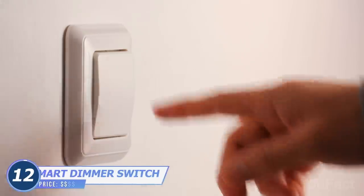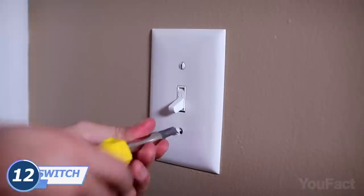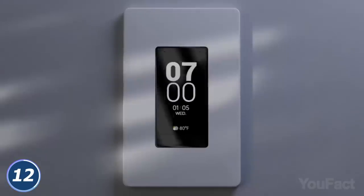Are you still turning the light on manually? Doing that with a bunch of bags in both hands must be pretty inconvenient, right? Maybe it's time to replace the ordinary light switches with this smart dimmer switch. You can set the schedule so it can turn the lights on and off automatically.